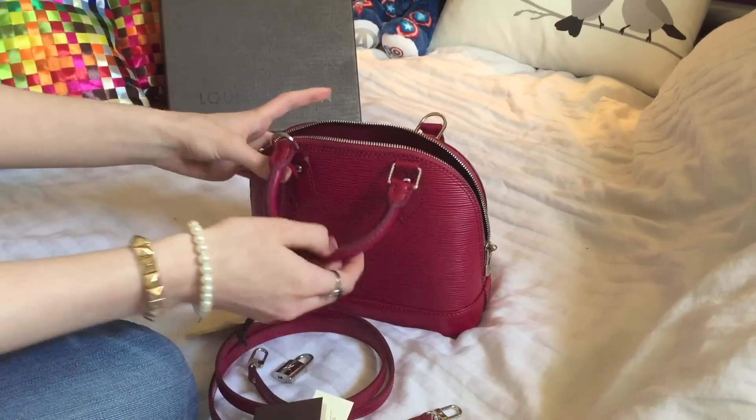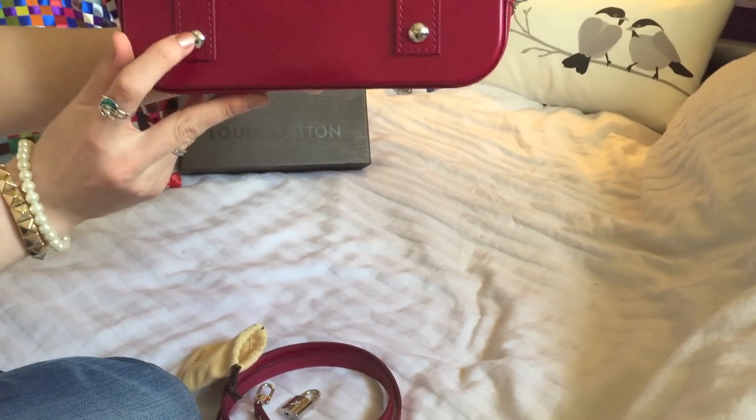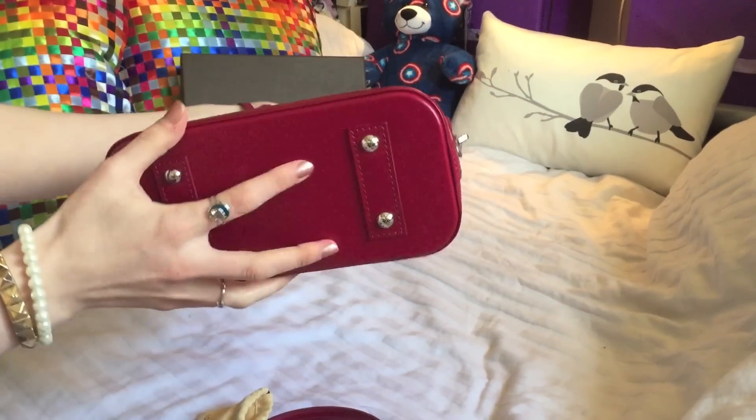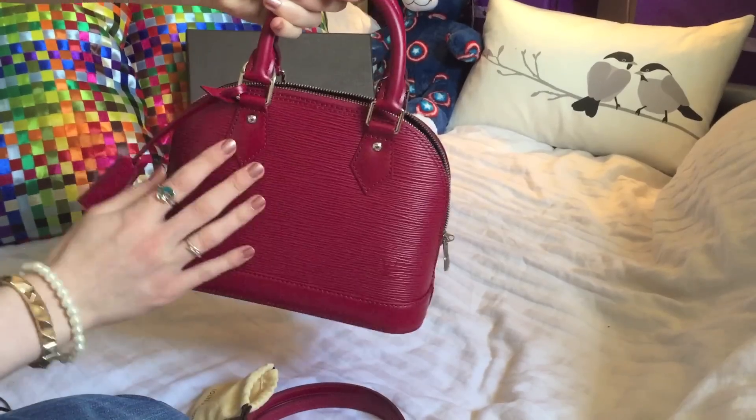On the bottom it features four studs, which have got Louis Vuitton written on them as well — that's a really nice detail. There's no Epi print around the handle or around the base; it's just on the main body of the bag.